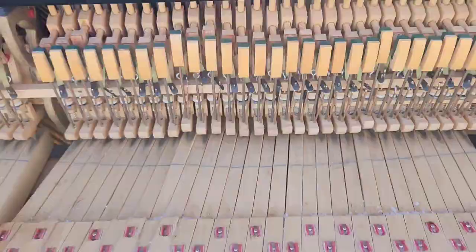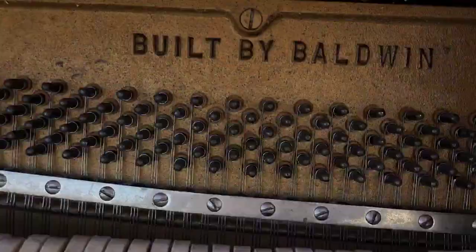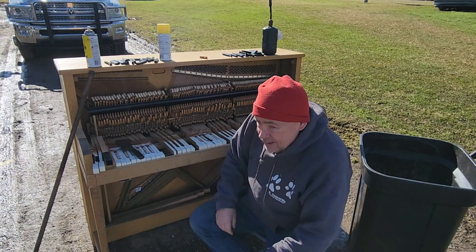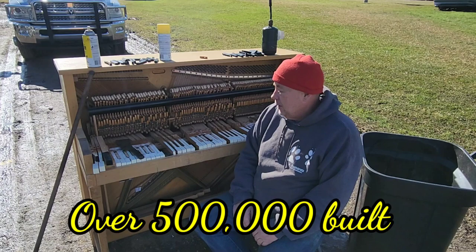Welcome to The Way I Do It. My name is Chris. Is there any salvage value in an upright piano? This is an old school piano. It was in very good condition, but nobody wanted it, so I decided to take it and see if I could scrap it. I've got a Hamilton piano here. It cost me $10. I'm going to take it apart and see what's in it for scrap. Let's get going and see what's in it.